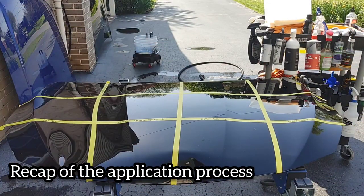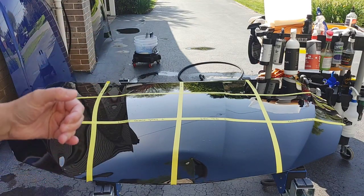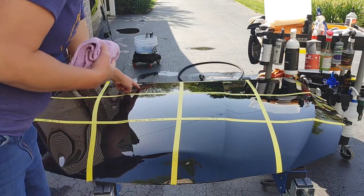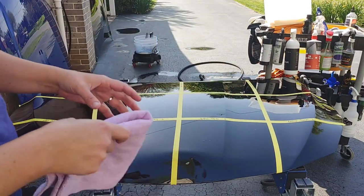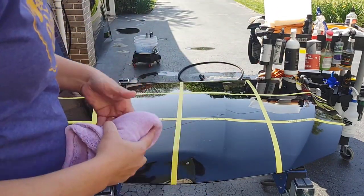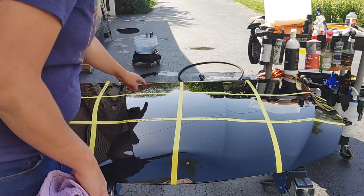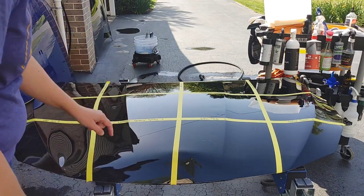We just got done applying all of our products. As far as application, the ones that really show telltale signs of applying and removing — that I'd prefer — are Immortal, Funky Fly Fresh, Speed Slick, Meguiar's Hybrid Spray Coating, and 303 Graphene. All of those applied like a typical coating. 303 Graphene did haze up and you had to let it sit, but it was very easy to remove — you could tell when it was ready. Immortal has that rainbow-y look similar to the Meguiar's Hybrid Spray Coating and Speed Slick — that typical polysilazane appearance.